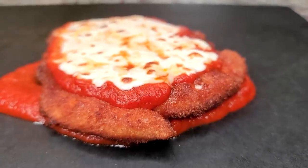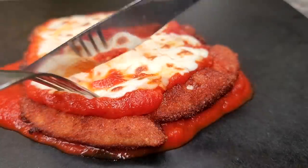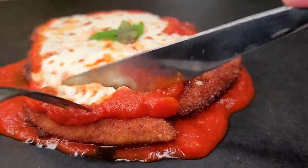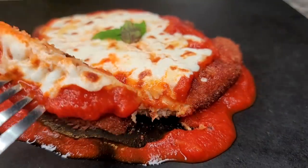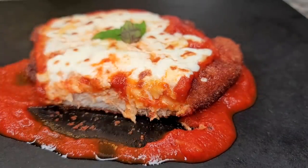This is how I make chicken parmesan — garnish with parsley and basil leaves, and it's so good. I hope you give this recipe a try, I hope you like it, and thanks for watching.